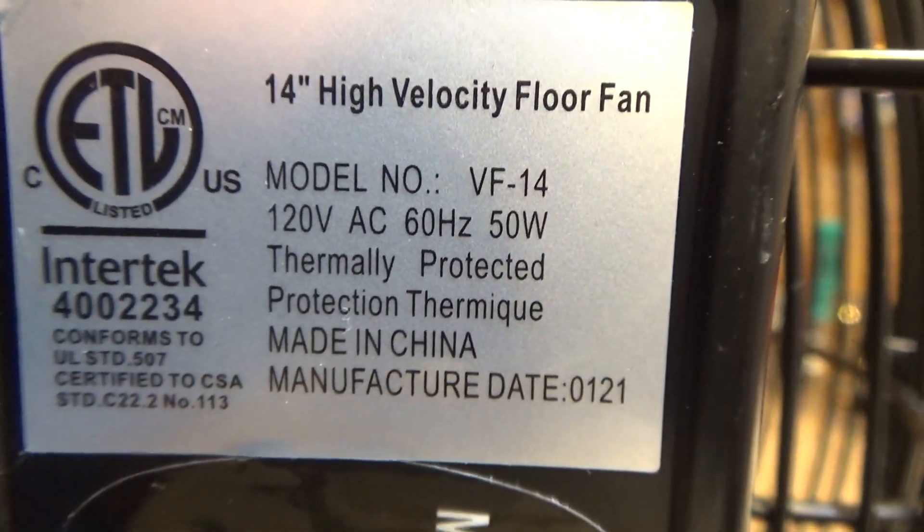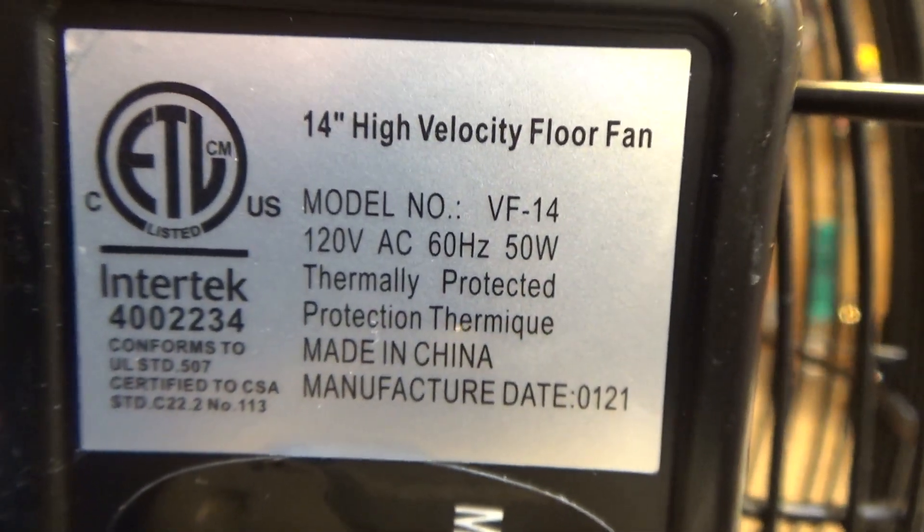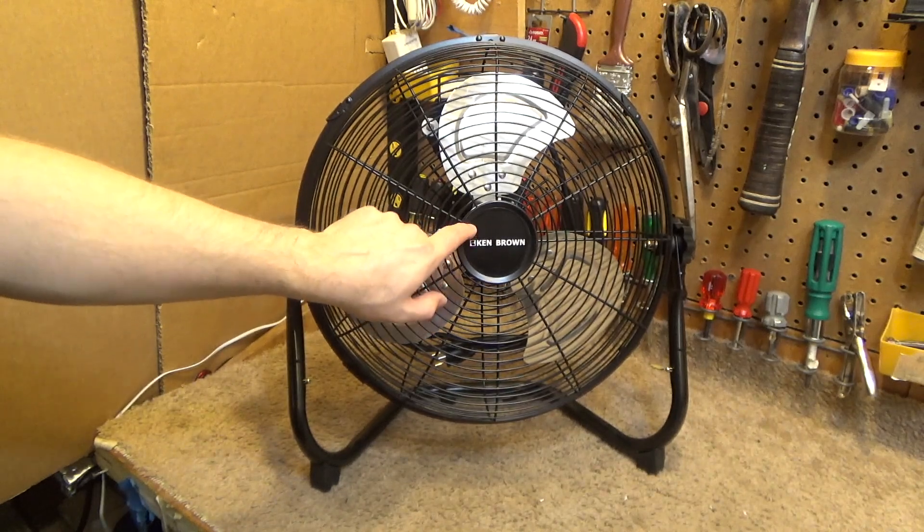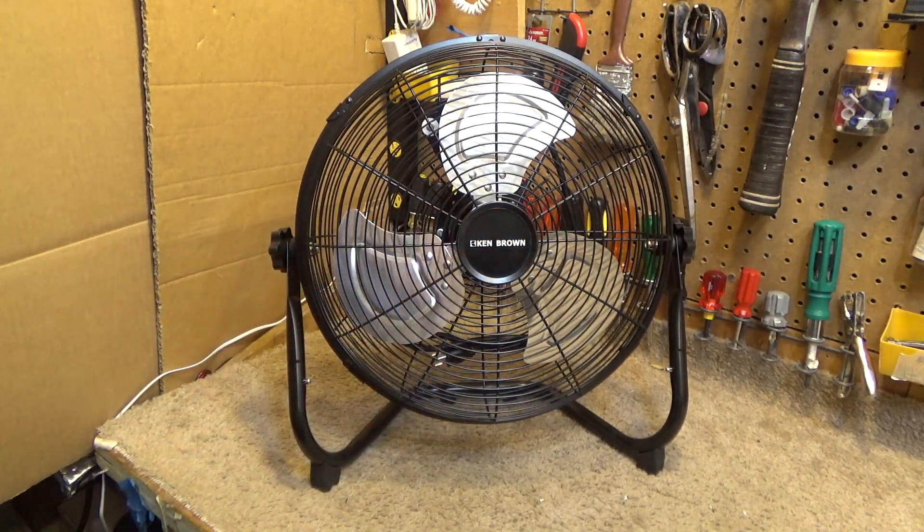It calls for 120 volts AC, 60 Hertz, at 50 watts, and it is thermally protected. Made in China, manufacturing date 01-21, which could very well be January 2021, because this was purchased recently.